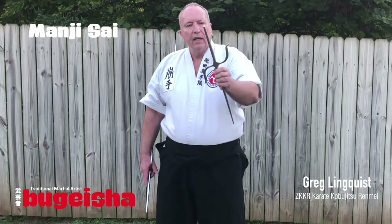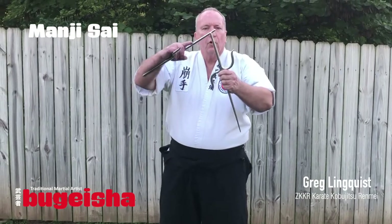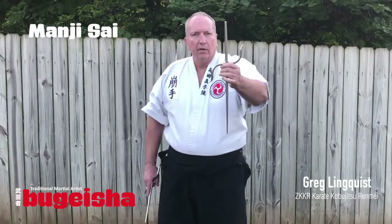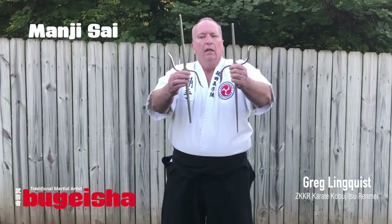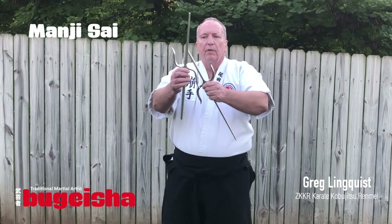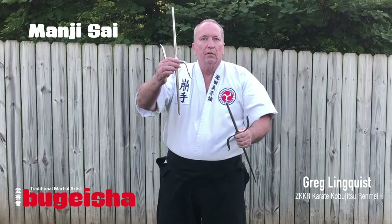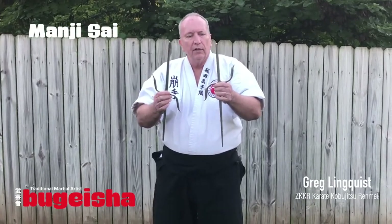This is a Manji Sai we have here. This is shorter, this is longer. One guard up, one down. This is a Nunte Sai. So you see the same guards up and down. The shafts are the same length on this one. They're used for a little different purpose which I'll show you in this video.